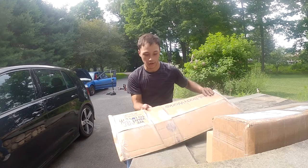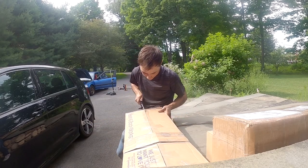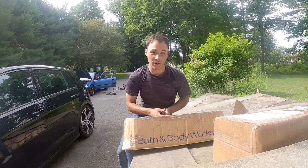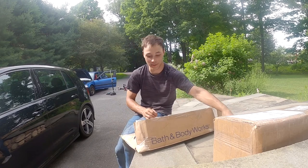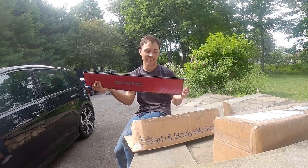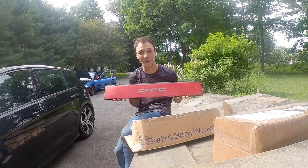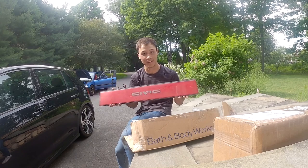All right, let's open up some other packages. So this was one of those situations where you kind of have to pick it up when it comes up because they're so expensive and hard to find — and that is the centerpiece for the Civic rear tail lights. I've been looking for one of these for so long, they're so hard to find, and I finally found one. I'm absolutely stoked on that because that was such a great pickup.